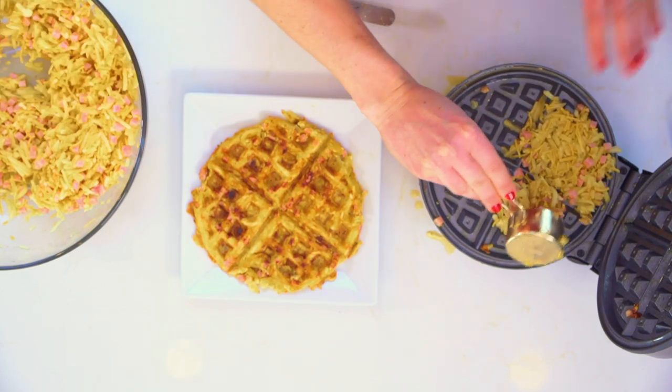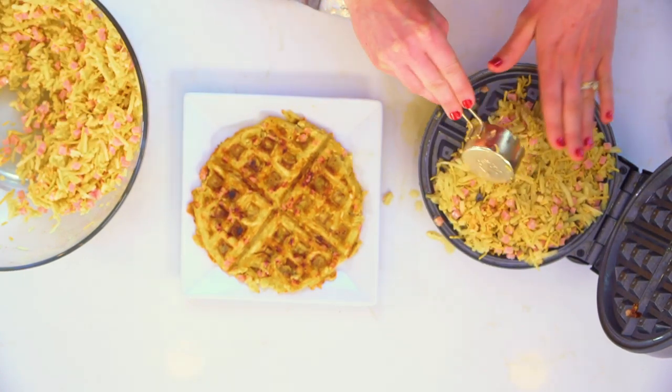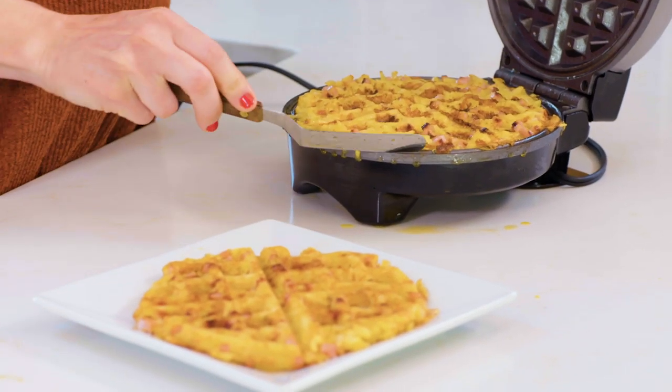I love putting creative spins on things, like normal traditional foods you'd see — you get to put a fun spin on it. Try something different. I love that we're making this in a waffle iron. That's the cool thing about this recipe.